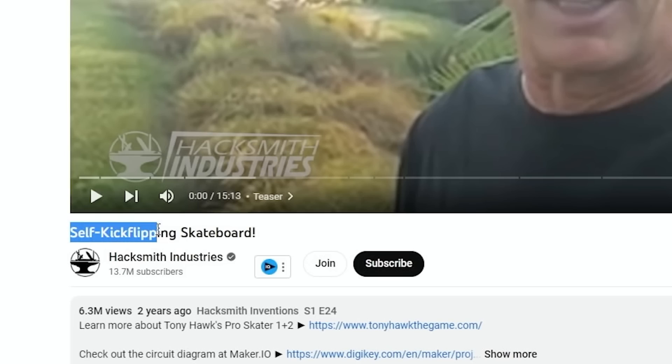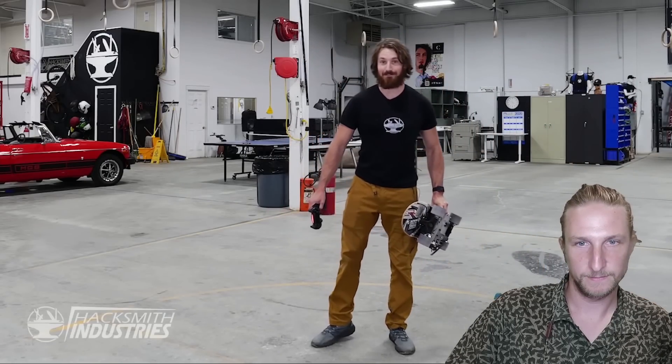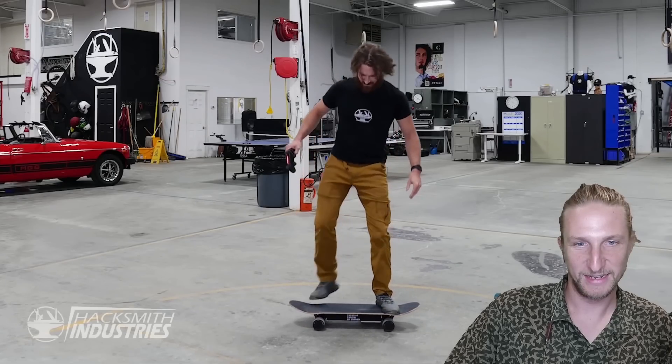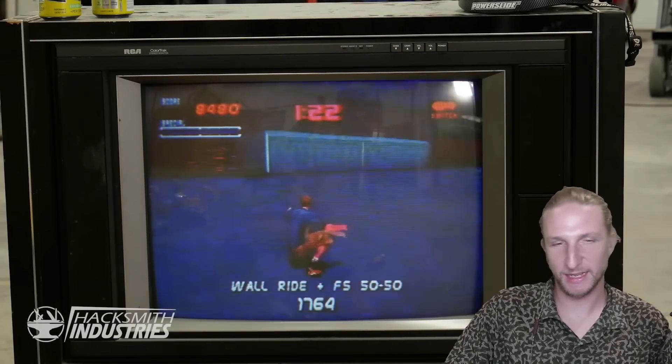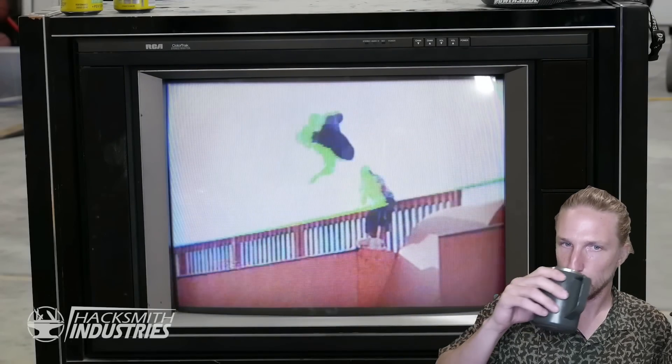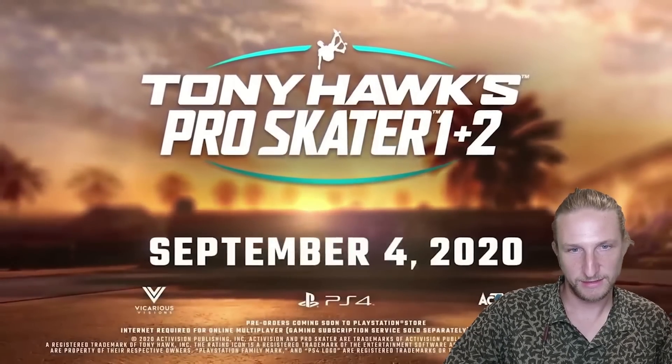First up — a self-kick-flipping skateboard, which sounds amazing. Hacksmith Industries, 14 million subs — I've heard of them, I think they made a lightsaber one time. So they made a fully electric skateboard that can kickflip on command. This is what got me into skating in 1999. I used to play Tony Hawk's Pro Skater all the time in grade school. When I heard Activision was coming out with Tony Hawk's Pro Skater 1 Plus 2 Remastered, I almost had a nostalgia heart attack. And then when Activision reached out to ask them to build a self-kick-flipping skateboard for the release of the game — well, his 10-year-old self would not believe what he's doing today.